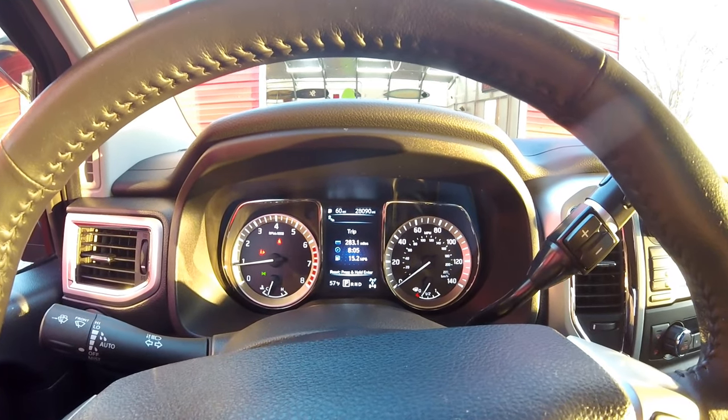One thing about this truck is the sound I was talking about earlier. It has a really good sound when you're moving down the road, but when it sits and idles it sounds like a diesel — it's really confusing. Let's see if you can tell that on the camera. There's the old diesel sound.